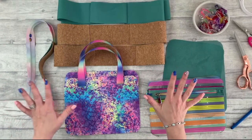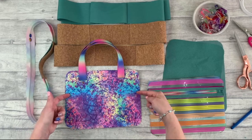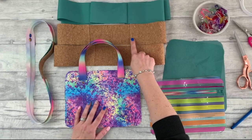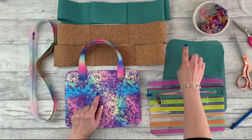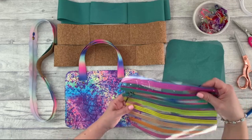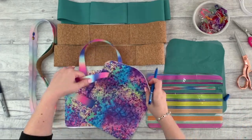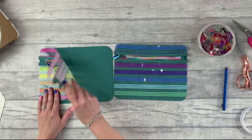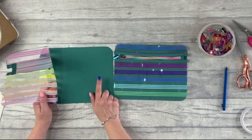Now we've got all our main components ready to stitch together. Before we do, we want to mark the halfway and quarter points on each of them — on the placket lining and outer, on our long zipper, on pattern piece ones and their linings, and on our clear panels. When marking those middle and quarter marks, also check that your zipper pocket panel is the same size as your lining pattern piece one. If it's a bit bigger, chop it down; don't worry if it's a millimetre smaller.